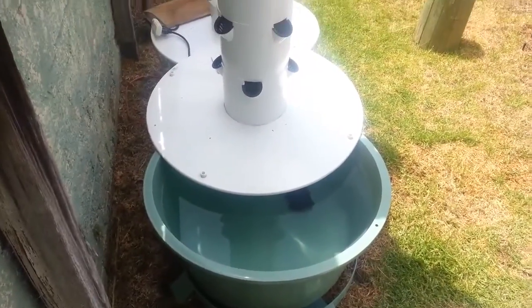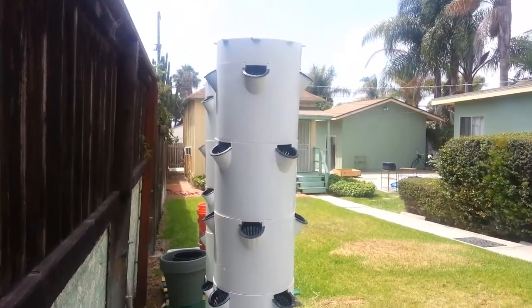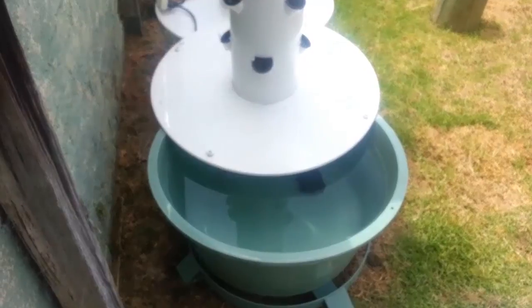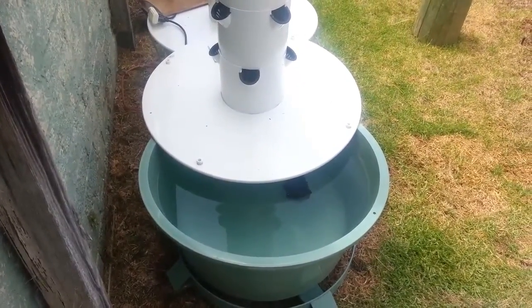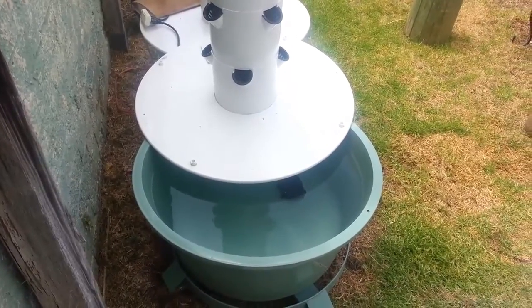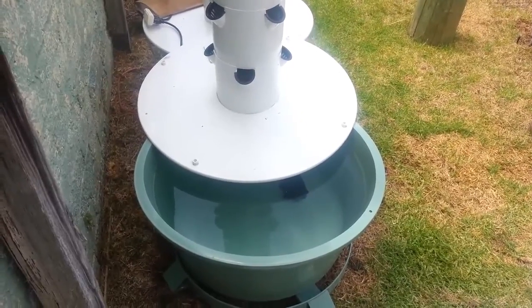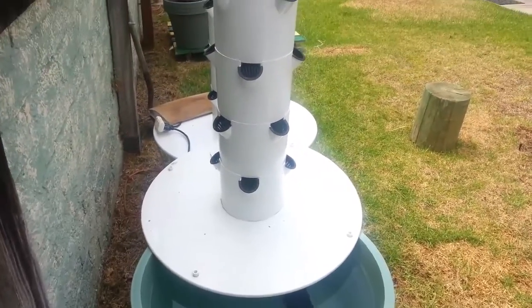Kevin from Epic Gardening here. You can see the Tower Gardens are naked once again, ready for a new planting. The last Grow Journal playlist I put together was more a review of the Tower Garden itself — if you want that information, look at those videos because they cover what I like about it, what I don't like about it, etc. This video is going to go into what I'm thinking on a hydroponic level when I'm trying to get good yields out of the Tower.